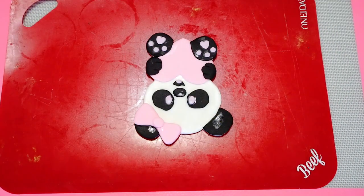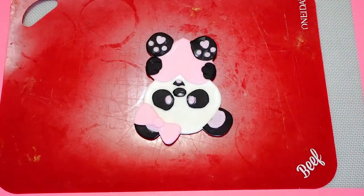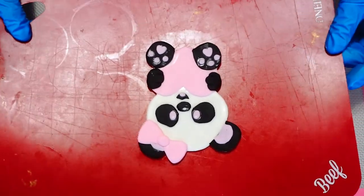I think this panda turned out super cute, and I let her sit out for about two days before assembling my cake.